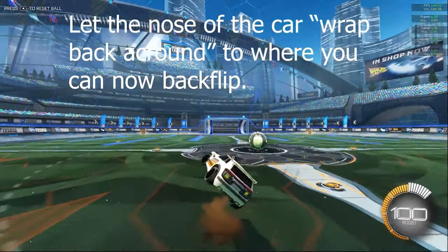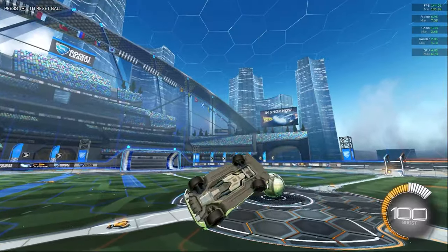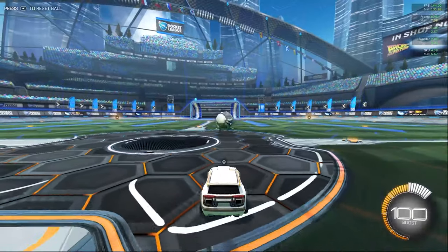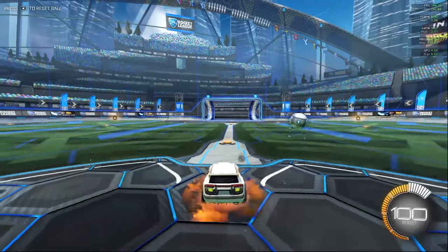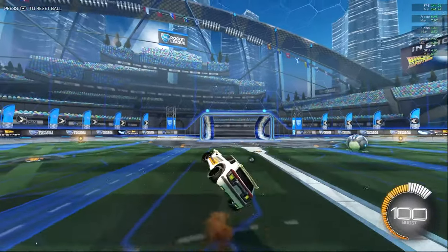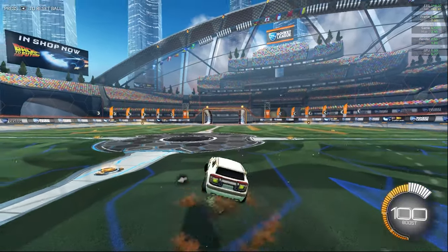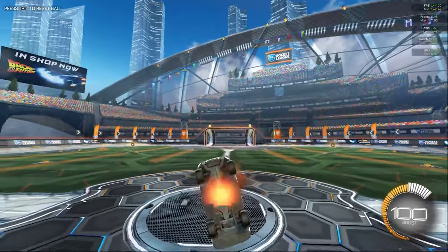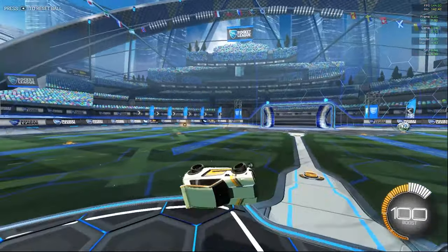Just practice that movement. Hold everything, stop right there, and then just hold left to spin your car back — the roll or the yaw or whatever it's called. And then you can backflip as soon as you get it back to where you can backflip. This is the best way I can explain this: hold everything at once, let go, and then do the backflip. Let go, backflip.